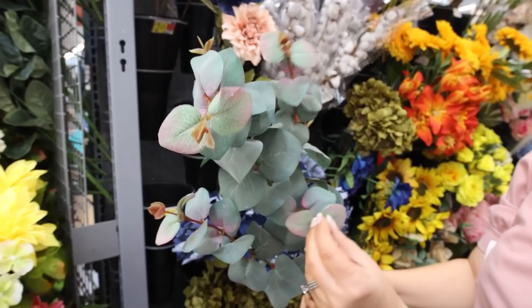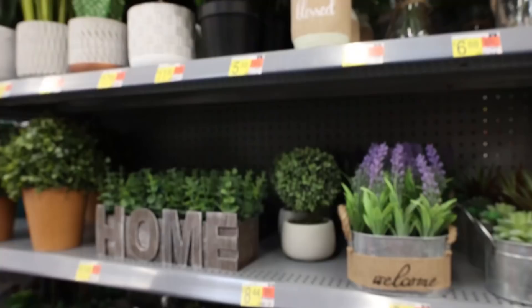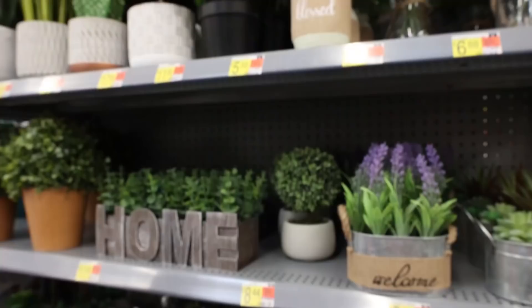I really like this eucalyptus stem — it looks pretty realistic and I love that it has a little pink on it. I'm pretty sure this is new for spring. Walmart has some of the best prices on their stems; this one is $3.88.